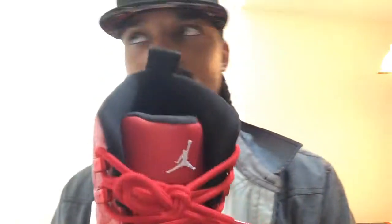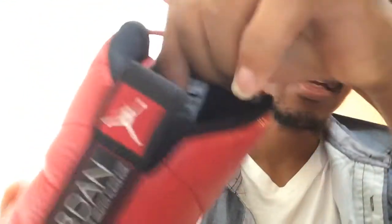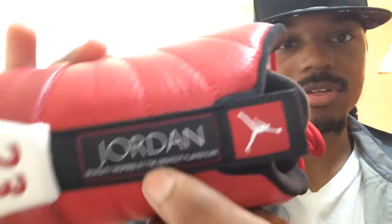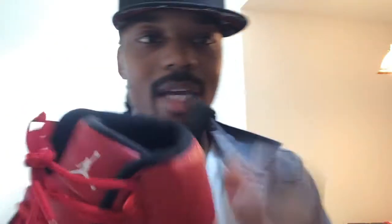You got metallic red on the lace holders, red laces going up, a white 23 going down the tongue, and a white Jumpman on top of the tongue. This is a good leather — it's a crop between French Blue and Bred 12 quality. On the inside you got a white Jumpman size tagging. On the back heel portion you got that 23 in red, an all-black pull tab with 'Jordan' on there, 'Quality inspired by the greatest player ever,' and a white Jumpman with a red backing — nothing on the back tab.